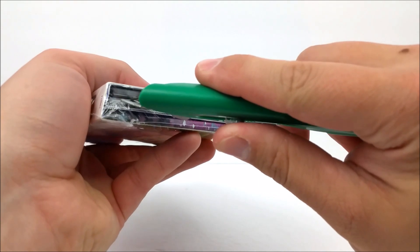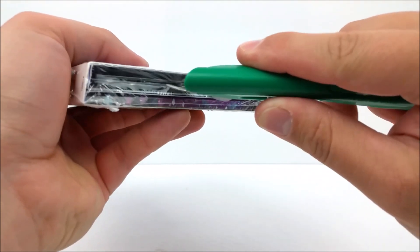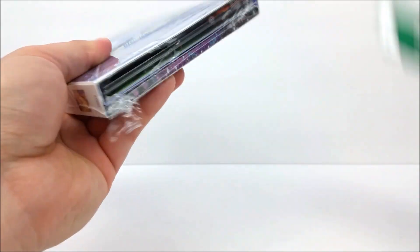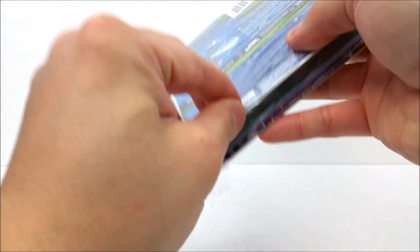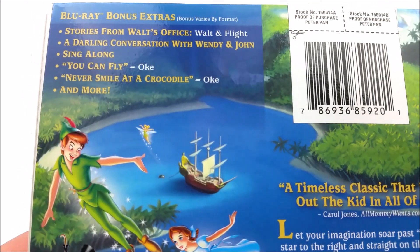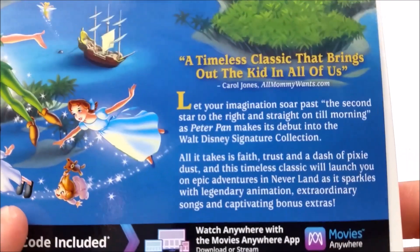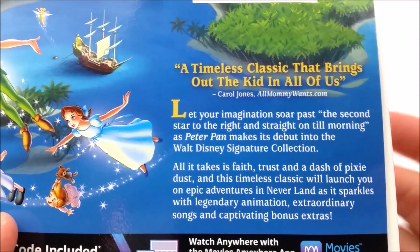Let's get this open real quick — make our incision without destroying this digipack, hopefully that didn't cut anything on the inside. Right here on the back, once we get it in focus, you do have your Blu-ray bonus extras right there if you guys want to read about those, and then right here you do have a little read about the movie — if you guys haven't seen the movie yet you can pause the video right now and read that.